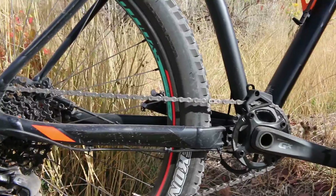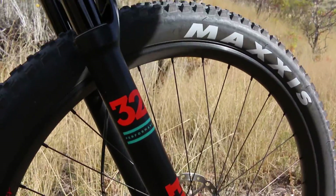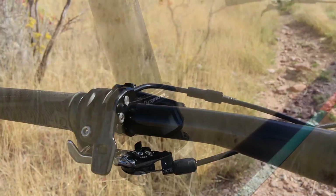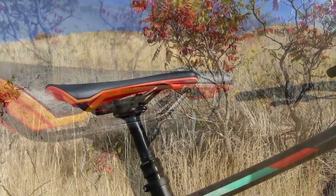It also features a SRAM GX 1x11 drivetrain. The front fork is a Fox 32 with Scott Ride Lock to lock out the fork while you ride, and there's also a Synchros brand dropper post to adjust saddle height while you ride.